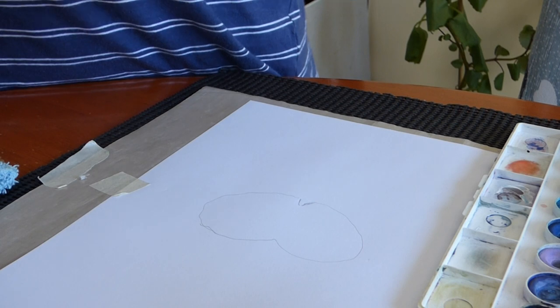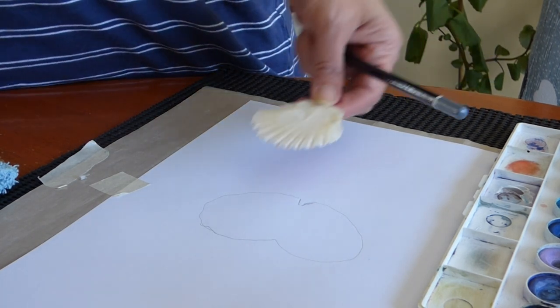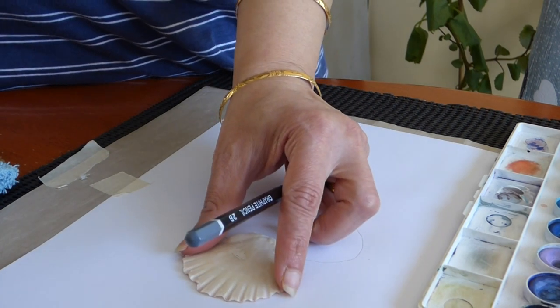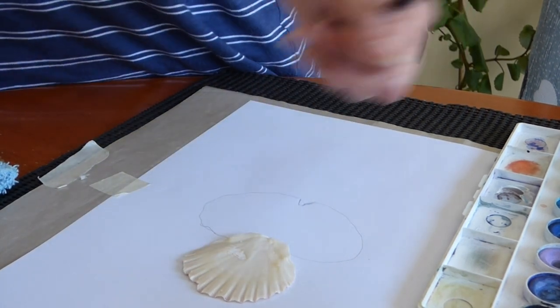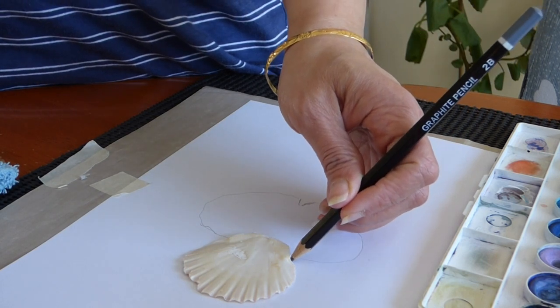All right, so we have the one part of the butterfly. Now we go for the next one.